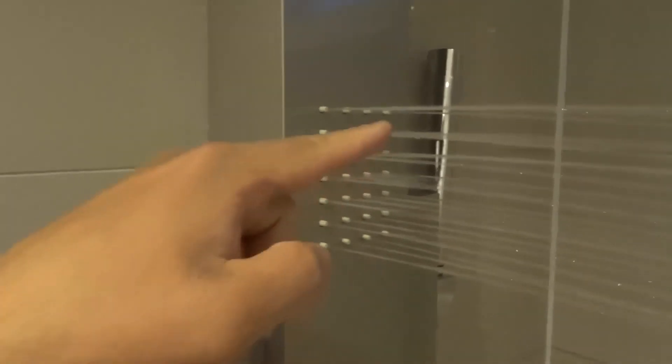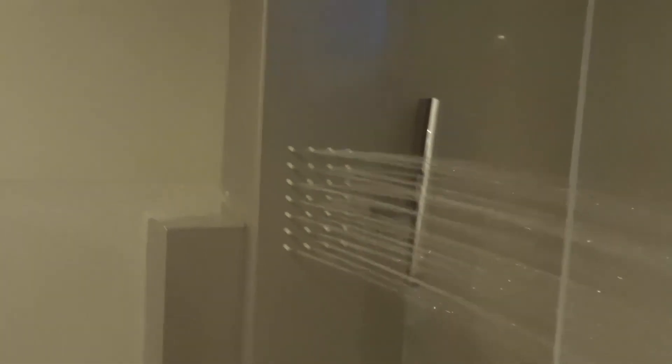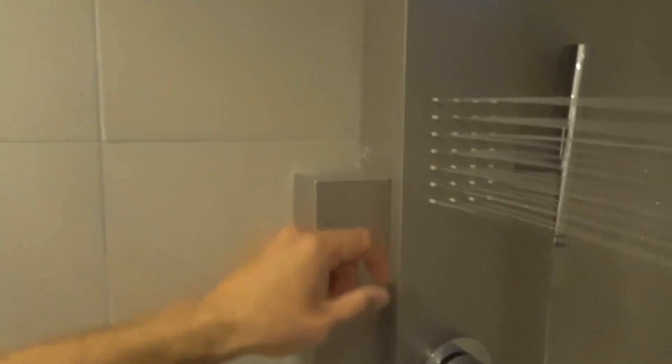The next option — I'm really trying to stand to the side here — is going to be just the body panels. We're not getting wet — just the body panels, no shower up above. And then the last one — this is going to be difficult — the body panels and the shower above together. As you can see here: body panels with a little bit less pressure, and the shower up above. It's a great mode, I'm telling you.